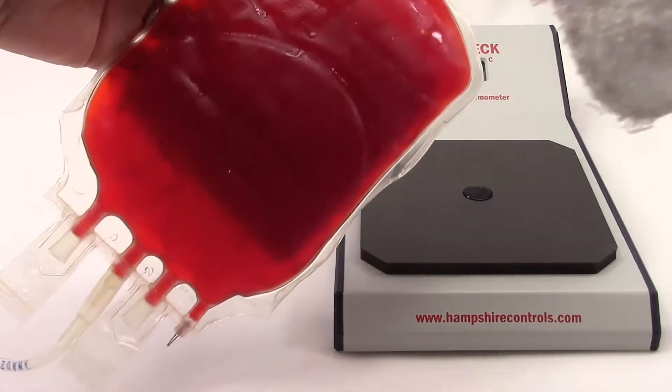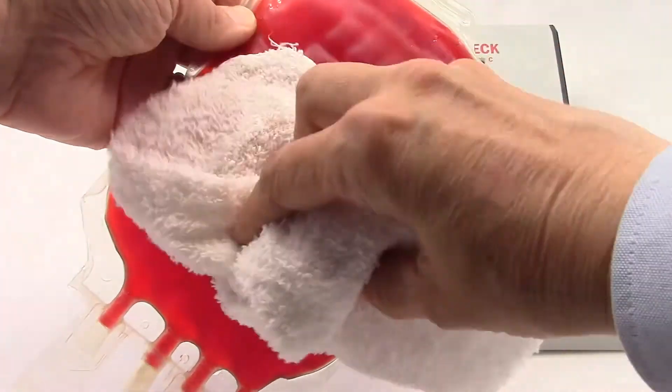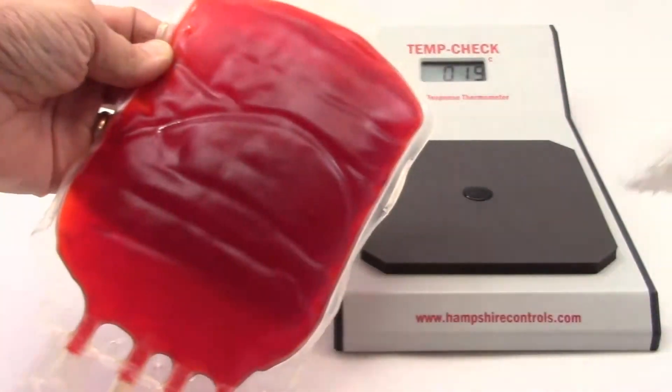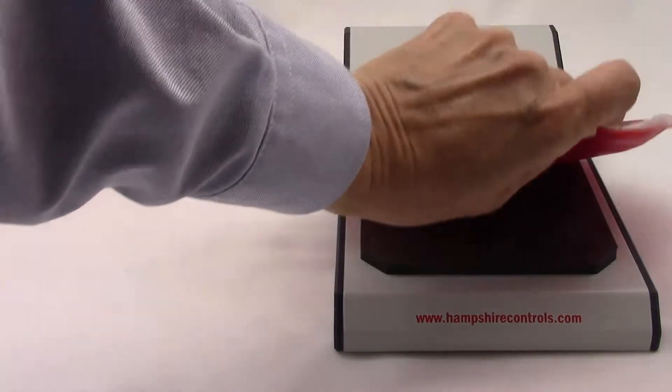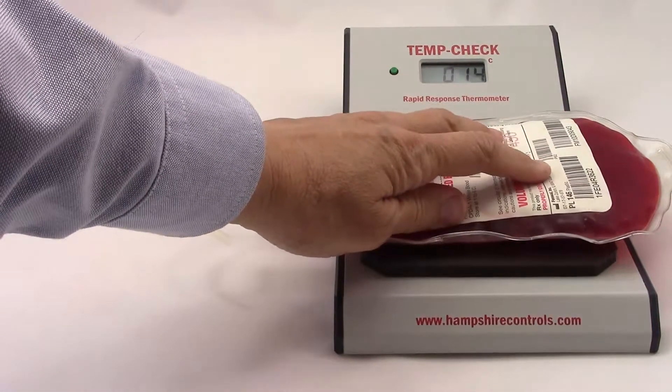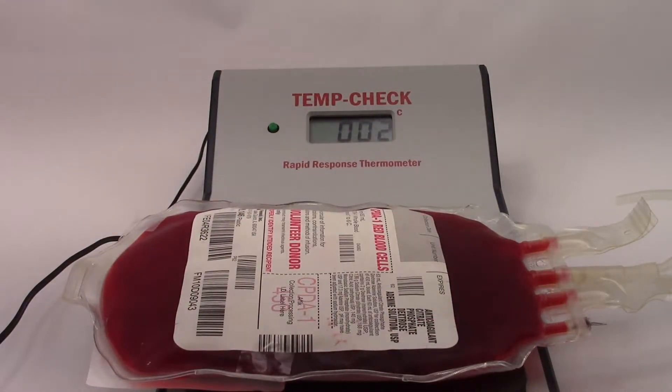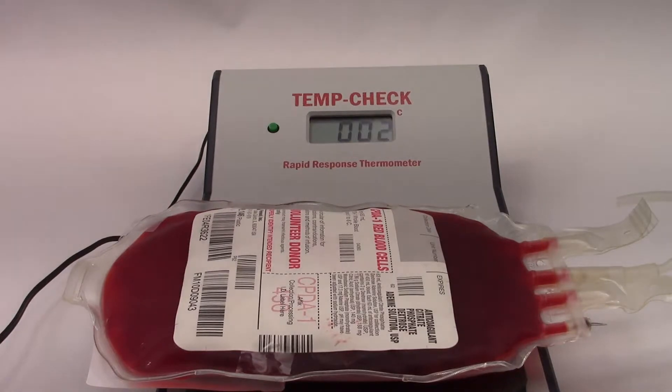When dealing specifically with bags filled with plasma, remove all water droplets from the part of the bag that comes in contact with the TempCheck sensing pad, because external water will act as an insulator and may give false readings. Bags of plasma taken from a microwave plasma defroster can be placed directly on the TempCheck sensing pad.